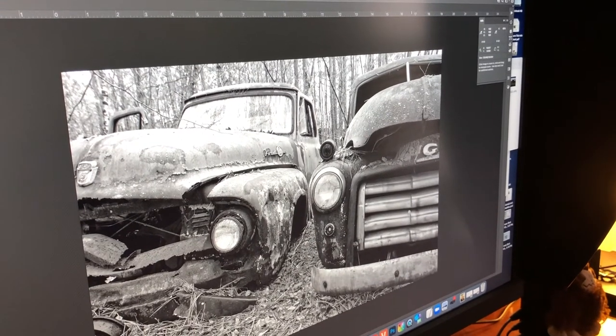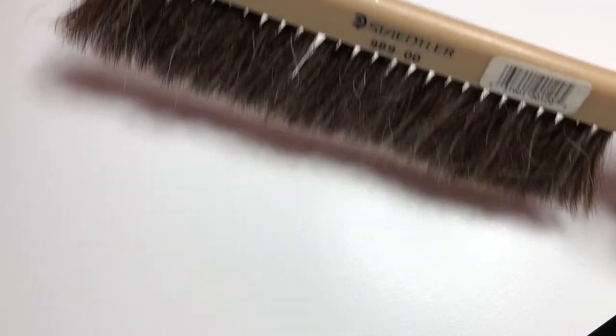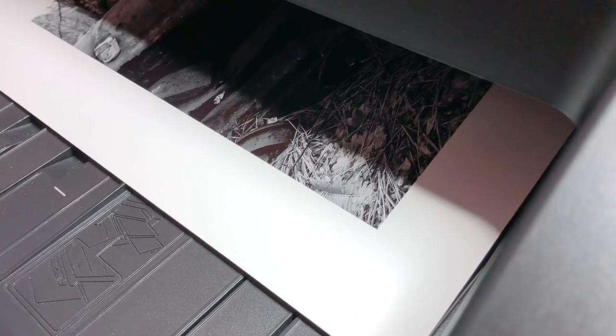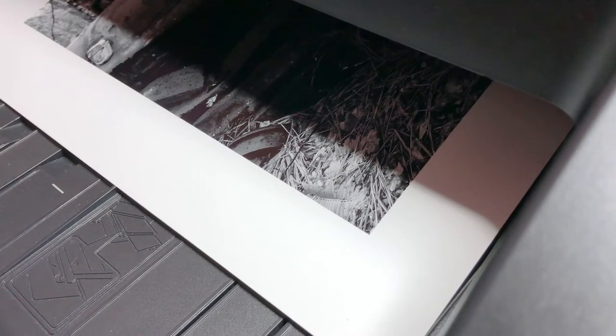For my next test print, I'm using the same photograph of two old junked antique pickup trucks that I use in all my paper comparison videos. This is the print I'll compare to the Hanamule prints later. This time I'm brushing away any potential dust particles before I send it to the printer. The paper performs flawlessly in my printer — I've had trouble with papers from much bigger manufacturers, but not with this one.